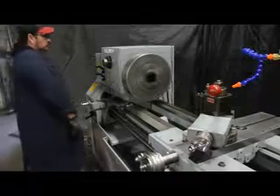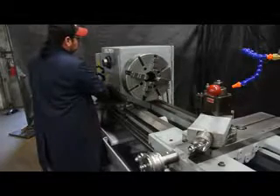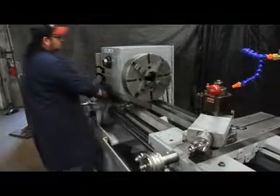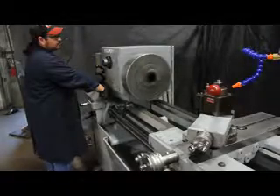That's 581 RPM. This machine has a fantastic range of threads, in inch as well as metric. It's a 7.5 horsepower main drive motor. 1160 RPM.